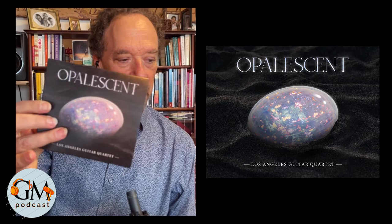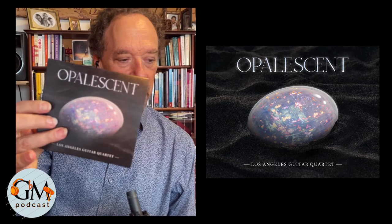This is our second self-released project — this is Opalescent. Such nice artwork! My daughter is a virtual reality artist, and she created this opal on the computer. This is another opal on the CD, and underneath it is a third opal. That blue opal — we got to work on that together.